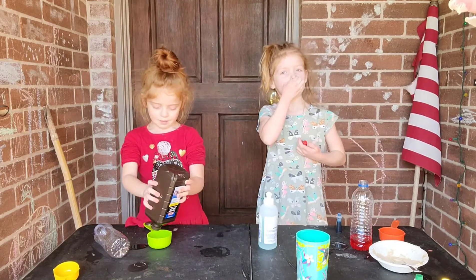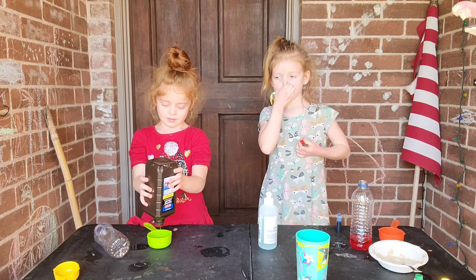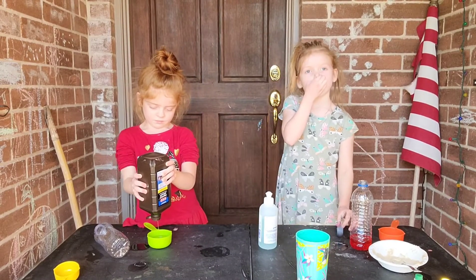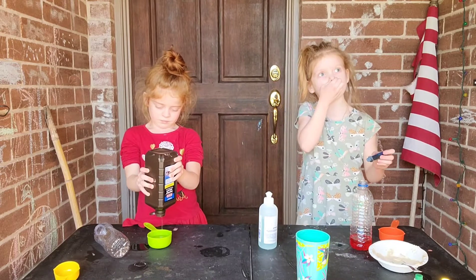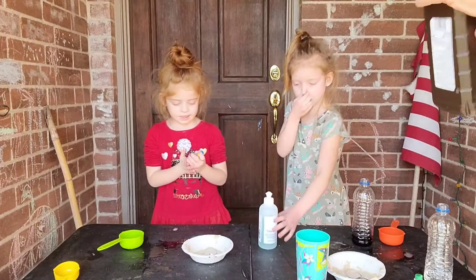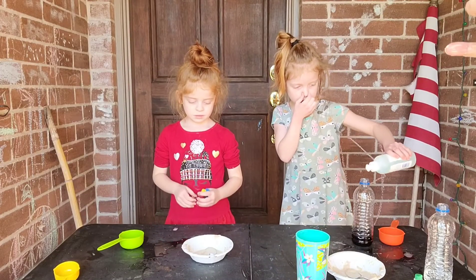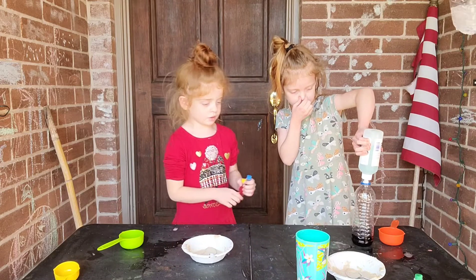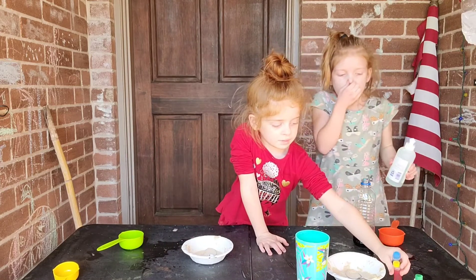I accidentally got some on the table. My voice sounds kind of weird because I'm looking at all of that, and I just don't like the smell of it. Yeah, guys, it's really stinky. Blue and yellow make green. What will red and green make?